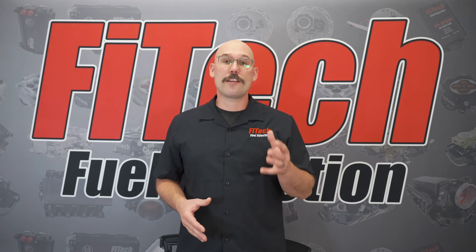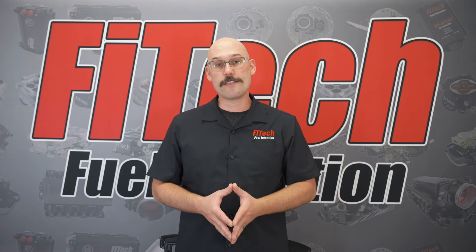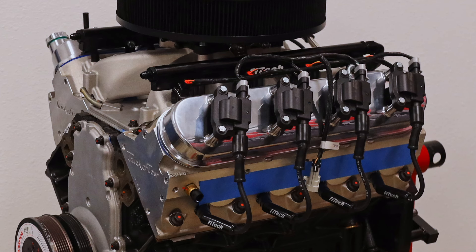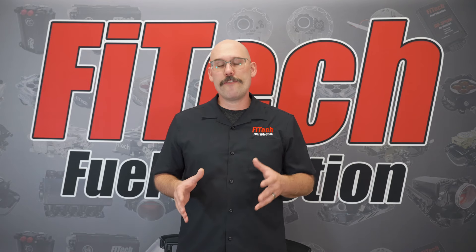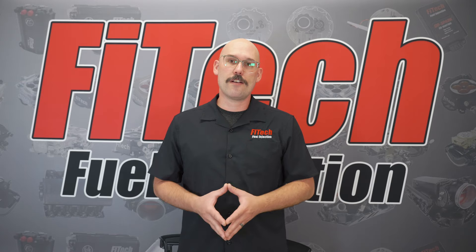Another issue is that bad wires can create additional electrical noise, which impacts the EFI system. These are a couple of things you need to look out for when moving into fuel injection. And if you need a new set of spark plug wires, Phytek has you covered.